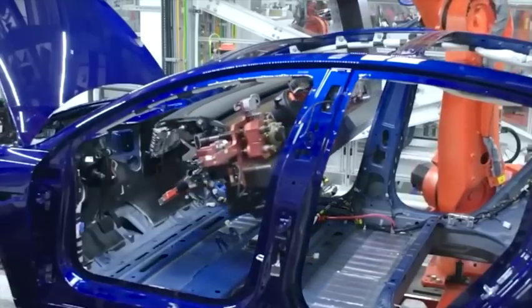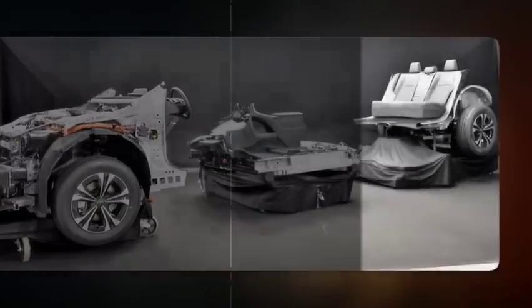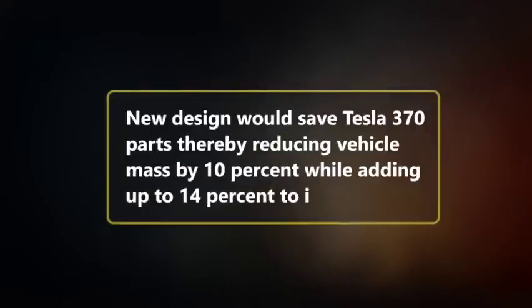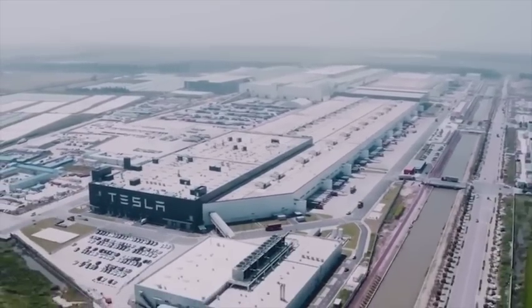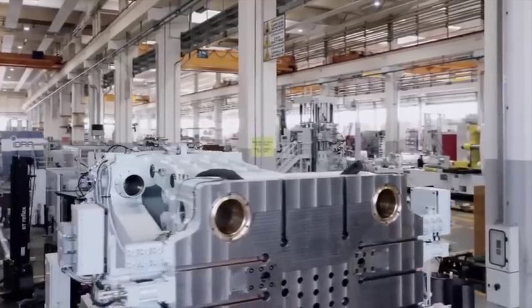The new body would take a very minimalistic approach. It would comprise two giant Giga castings — one for the front and one for the rear — and also include a central battery pack structure that would support the vehicle itself. Compared to previous iterations, this new design would save Tesla 370 parts, reducing vehicle mass by 10% while adding 14% to its range. However, the Giga casting and revolutionary Model Y designs are not Tesla's primary focus. Elon Musk has said this part is easy — the hard part is creating an efficient manufacturing system. The focus for Tesla is their Gigafactory and the new machinery: the Gigapress.